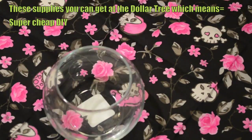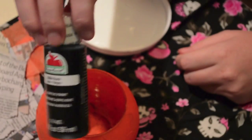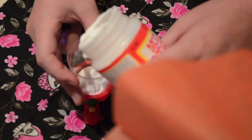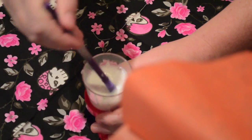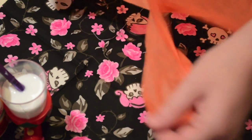Here's what you're going to need to make this project: some kind of candle holder, tissue paper, black paint, mod podge or you can make your own, a paintbrush, and something to hold your diluted mod podge. If you don't know how to make it, it's just white school glue with some water. Mix about a part and a half of water to one part glue and mix it well.